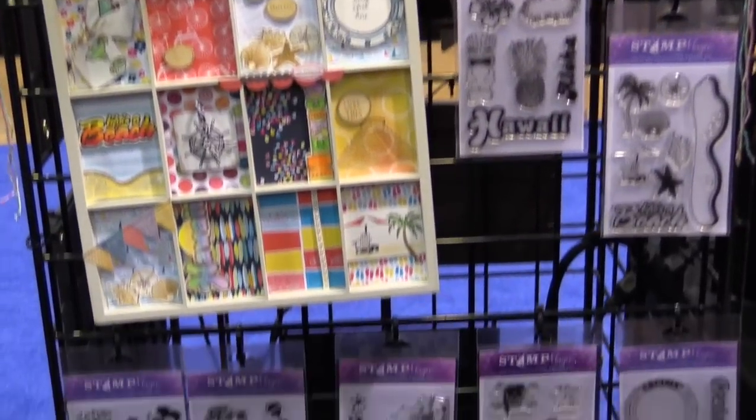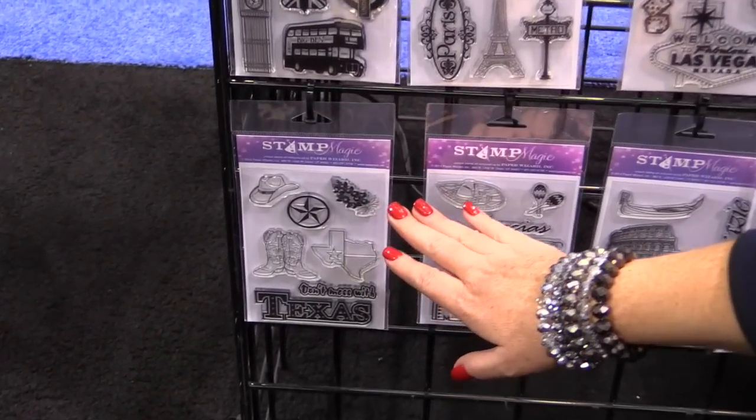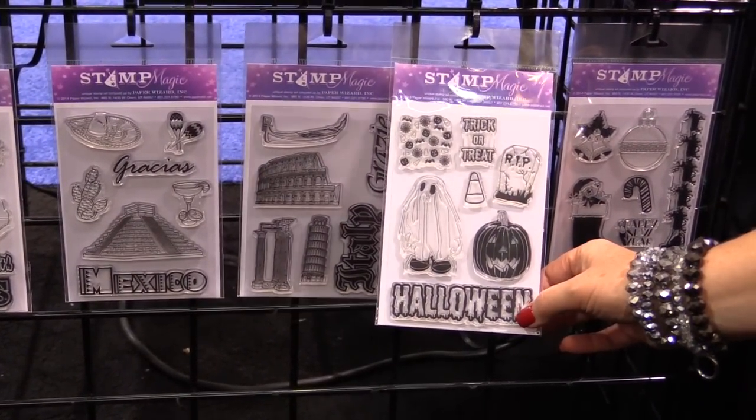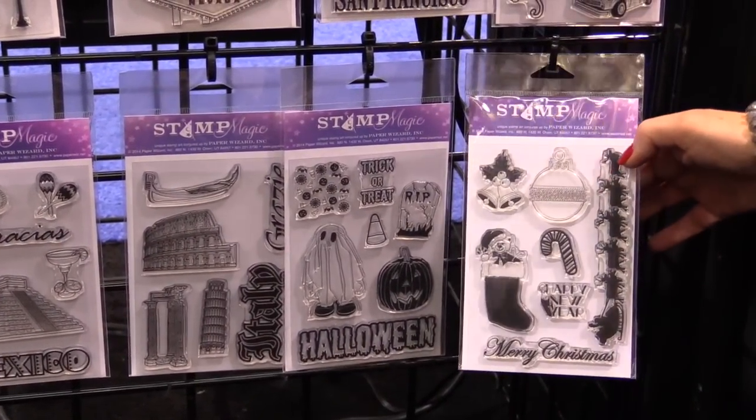Also new this year is this Texas set for your Texas travels. There's also a new Halloween set — check out that fun title, Jack O'Lantern — and a Christmas set.